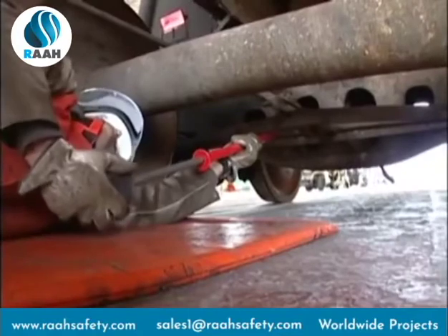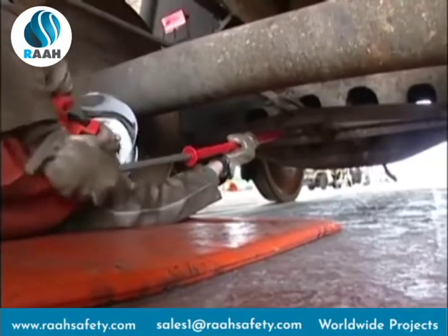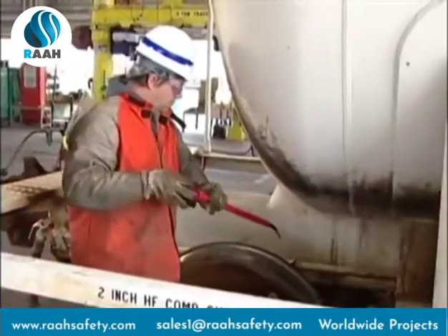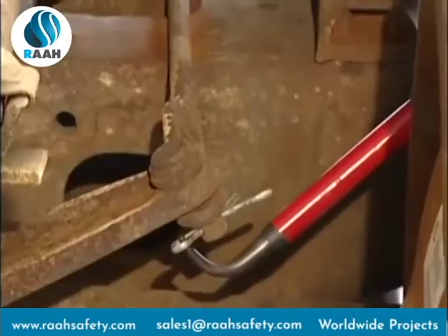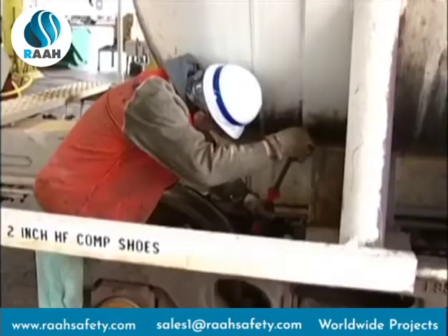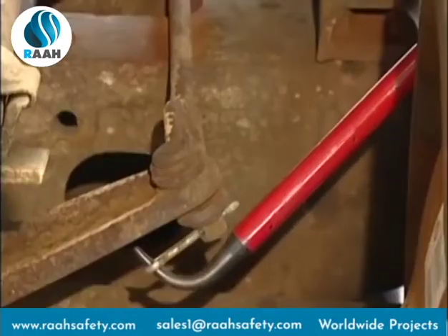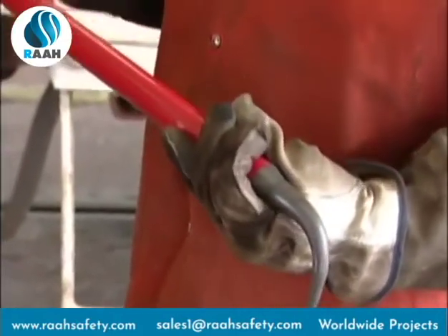The slide sledge extraction tool also provides more reach, allowing our carmen more freedom of movement in many close clearance situations. As with any tool, the slide sledge extraction tool must be used properly and kept in good working order to be safe and effective in our shops. Thanks to each of you for continuing to work safely.